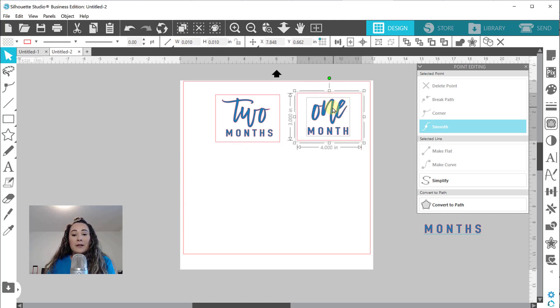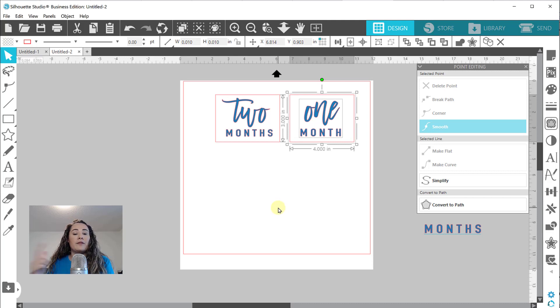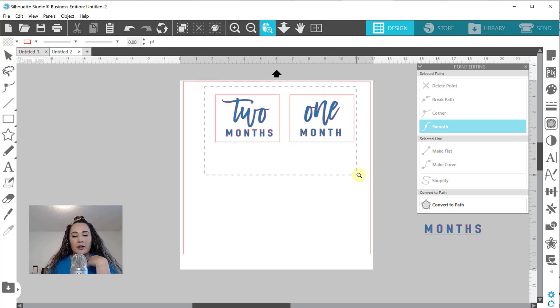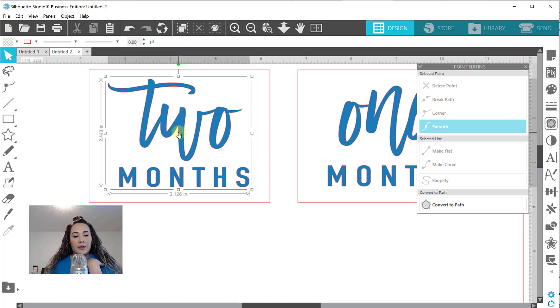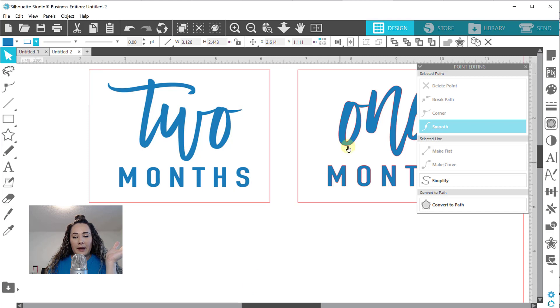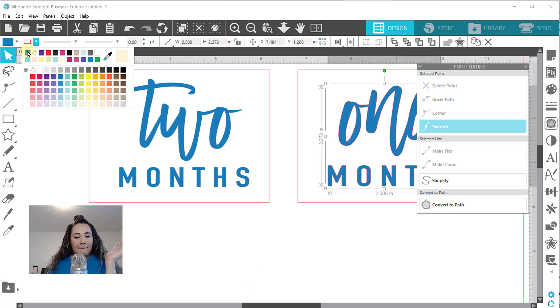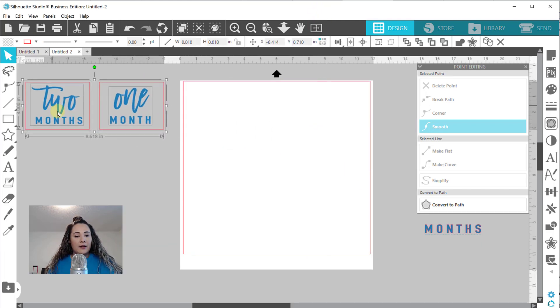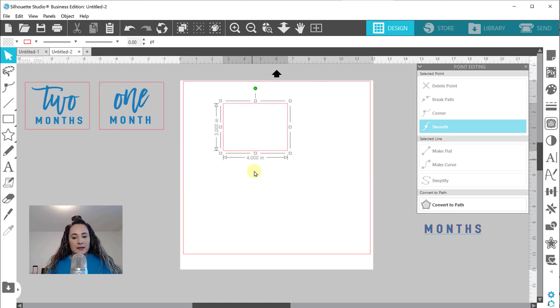I'm going to show you how I set these up for Glowforge, and then I'll finish the rest of these so we can get going with the next part. The one thing I need to show you is that Glowforge does different operations by your line color, not your fill color. So right now everything has the same line color - red. We're going to select the font and change our line color up here in the top left using the line tool. I'm going to change it to blue.